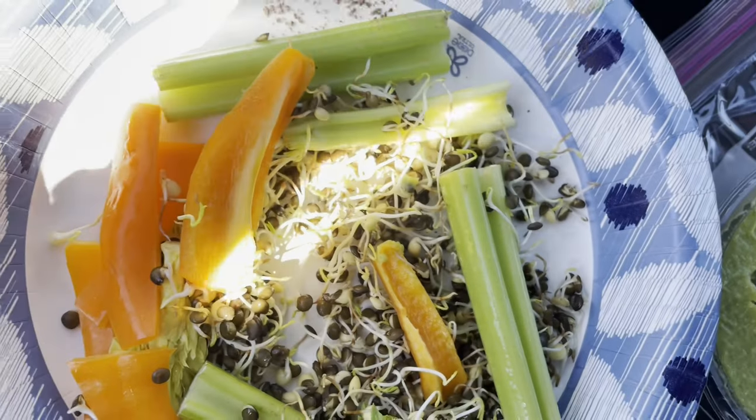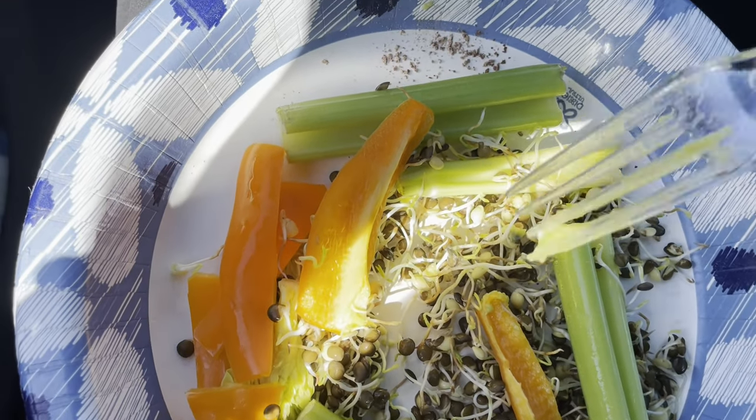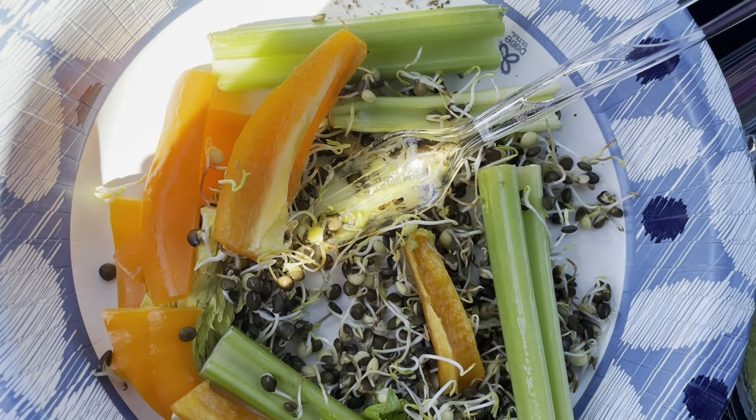That is very convenient, and you can also fork the bell pepper and the celery at the same time to get a good mix.